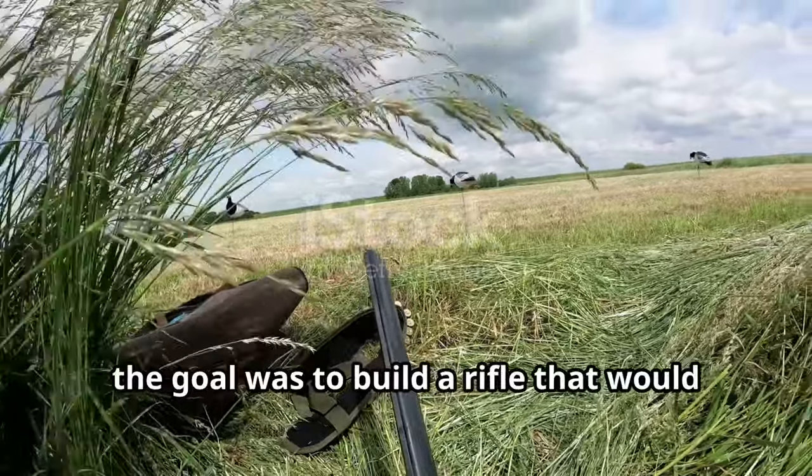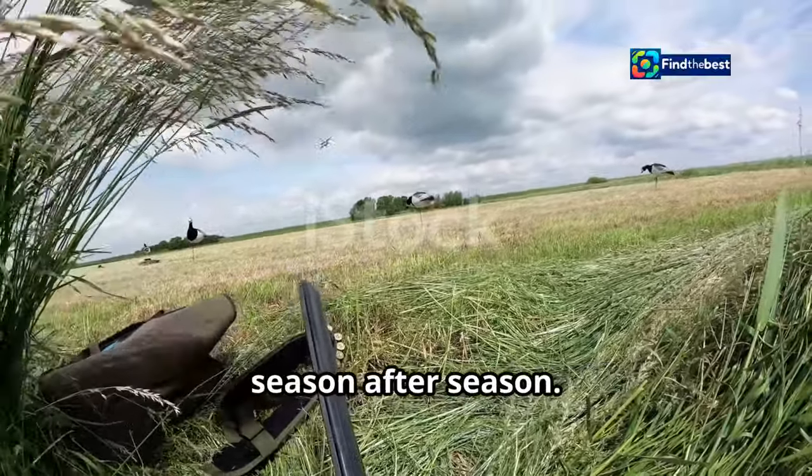In the end, the goal was to build a rifle that would help me put meat on the table, season after season.